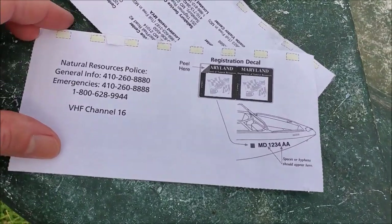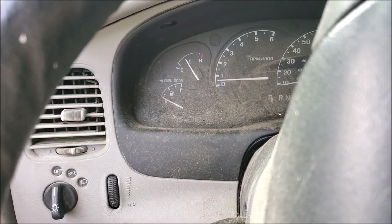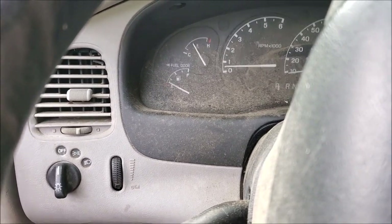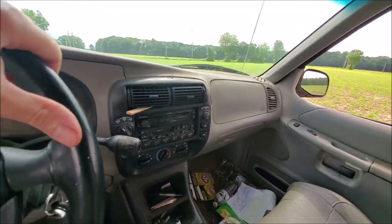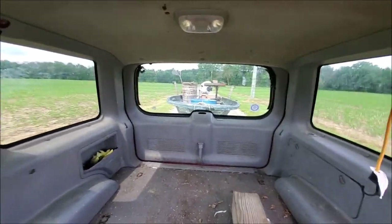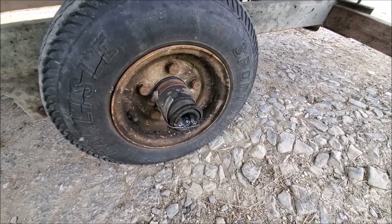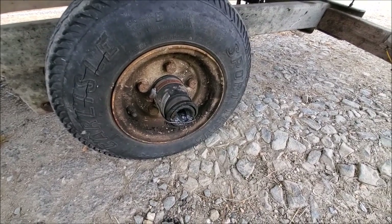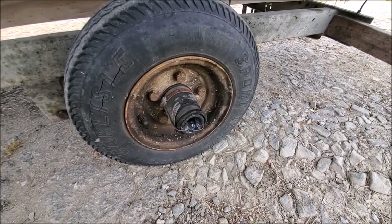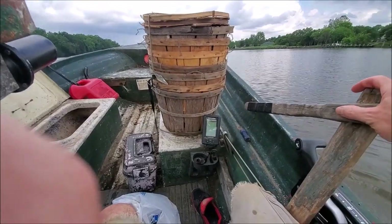I'll go ahead and slap these on real quick. It just started raining, the truck's low on gas, the boat's low on gas — this truck is just for the boat. One good thing is my AC does work. These stupid bearing buddies I got — I couldn't find the right size to fit the hub, so I used a cheater plumbing coupling to kind of make it happen.